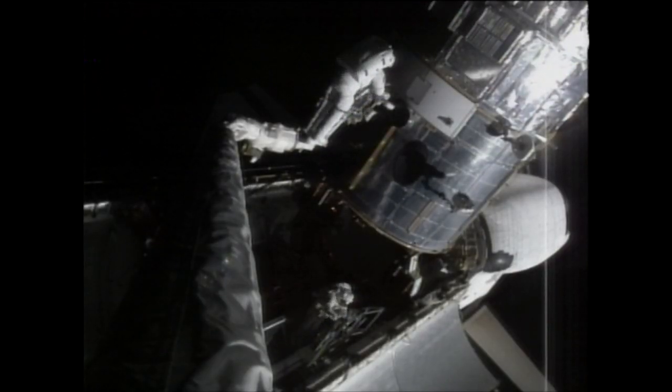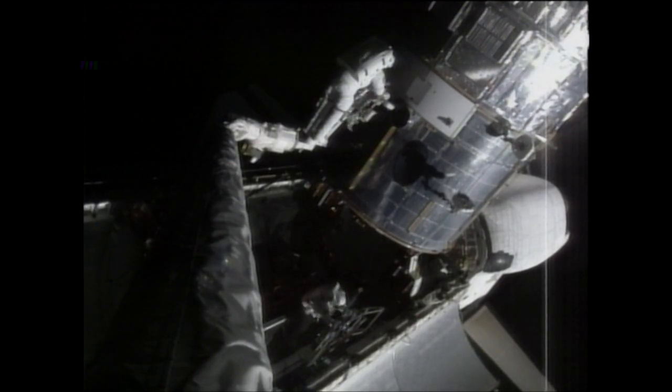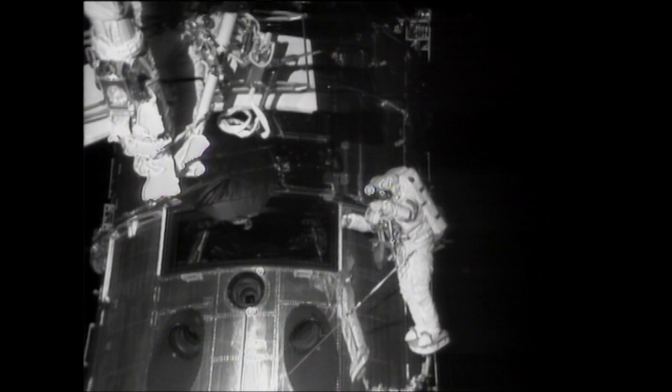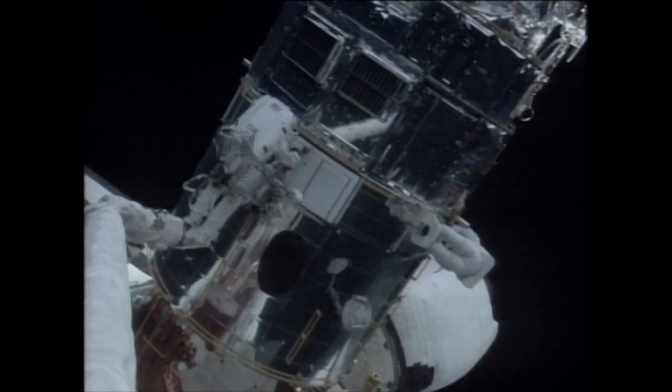The Hubble telescope was designed from the outset to be serviced every three years by astronauts. The camera is designed to be replaced in space — that's the one thing that was really just waiting for us to take advantage of.